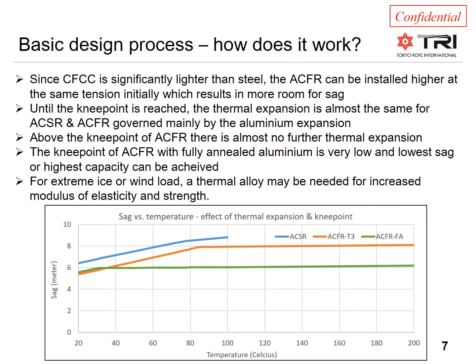For the ACFR with thermal aluminum — the orange curve — the knee point is about the same, just above 80°C. However, since the expansion of the carbon fiber core is less than 10% of steel, the sag barely increases with temperature above the knee point. With the soft aluminum in the ACFR with O-Temper — the green curve — the knee point is much lower, around 30°C, and so the extremely low expansion of the carbon fiber core can be taken advantage of to a greater degree.